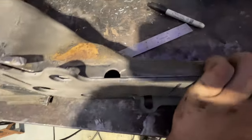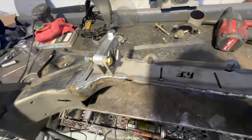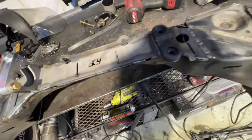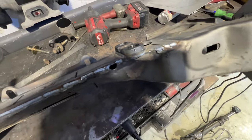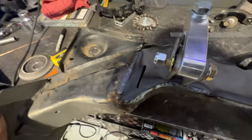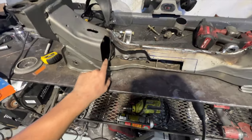The rack relocation is fully welded in. It uses the factory mount here, and FDF made a new fill mount for this side of the rack. It's all fully welded and good to go.